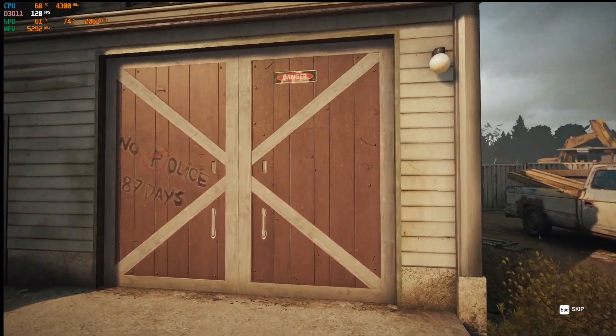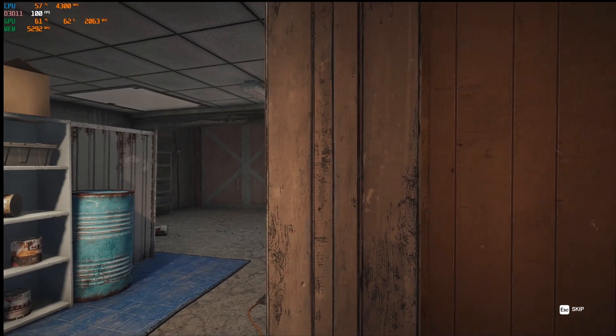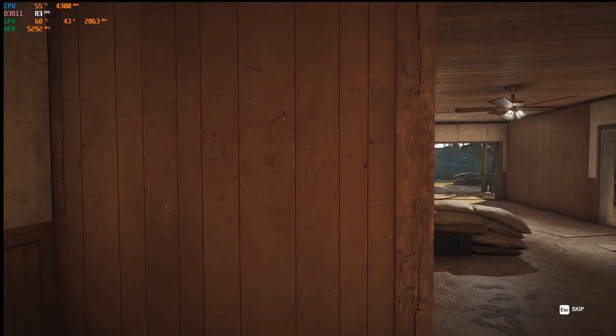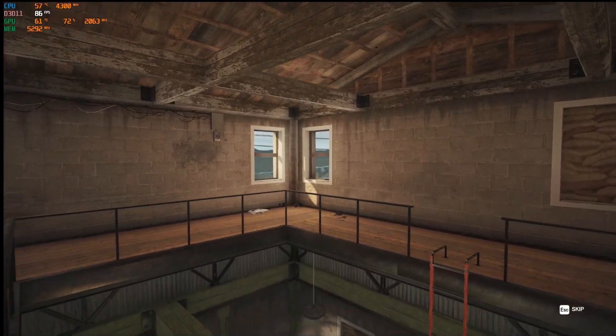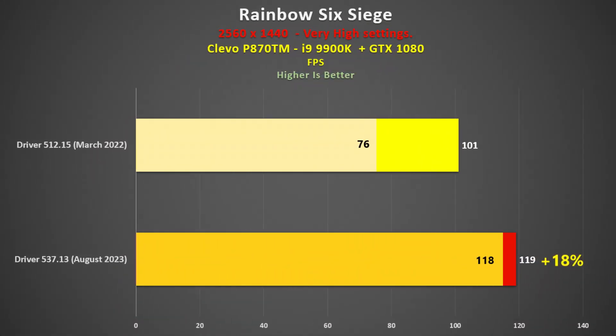Rainbow Six Siege has been around since December 2015, so one would be forgiven thinking there would be no improvement in frame rate. However, there have been so many patches to this game over the past 8 years — it was interesting to see that the new drivers were 18% faster than the older driver. Even the minimum frame rate was consistently faster.